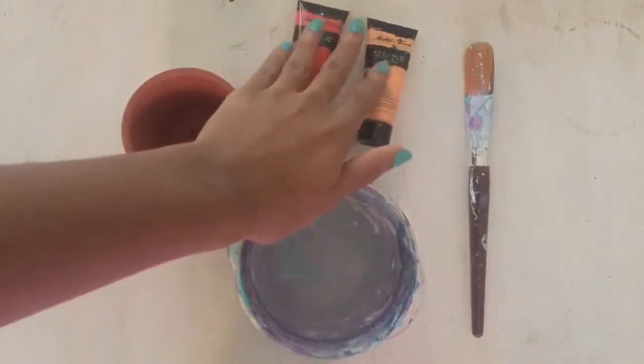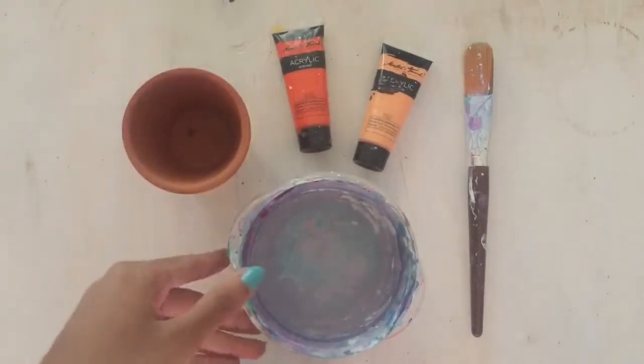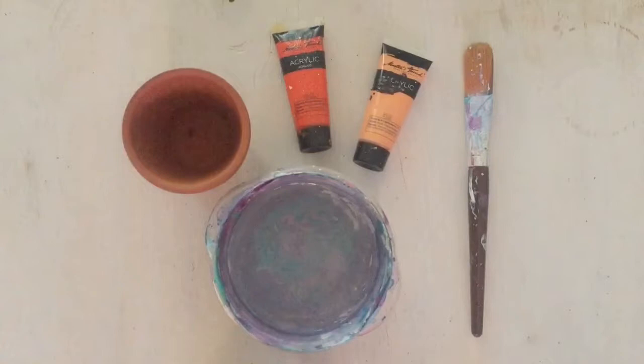Hi, I'm Jayfeen. Welcome back to my channel. Here I'm just showing you what materials you'll need for this craft project. I've got paints, pots, a paintbrush, and a bowl of water.